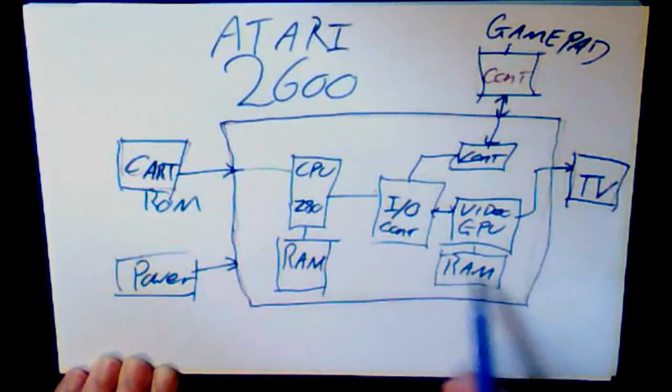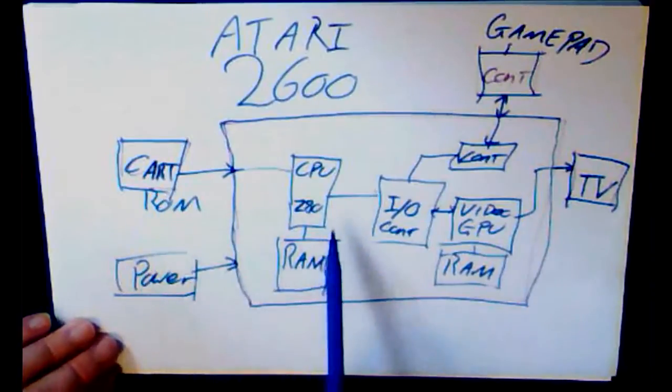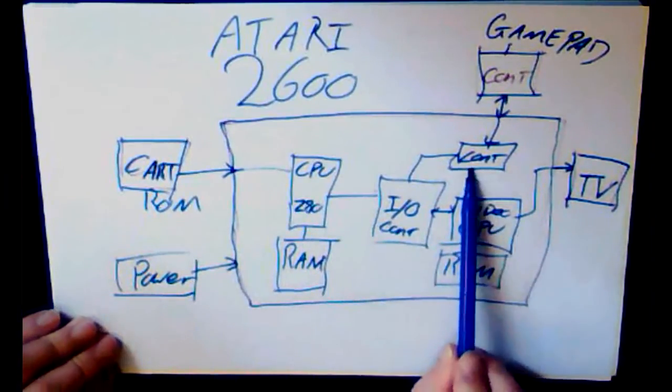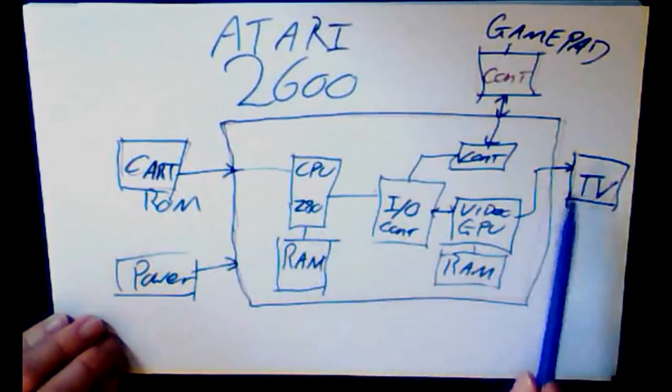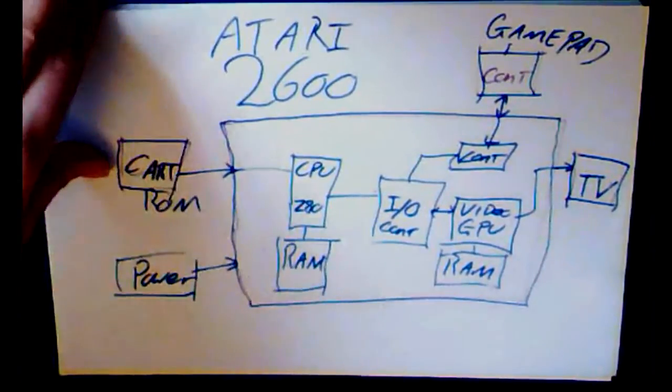So that's the 2600 — as simple as it gets: cartridge, CPU, an IO controller, a video processor, a controller processor, some RAM for storing stuff, a TV, a control pad, and power.